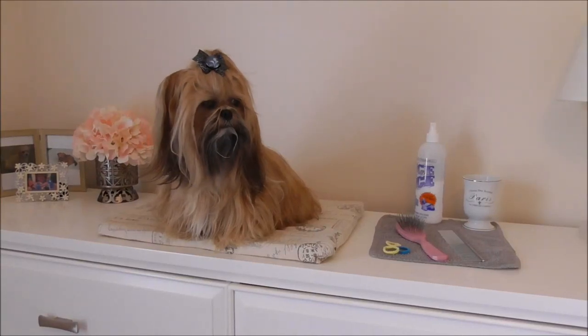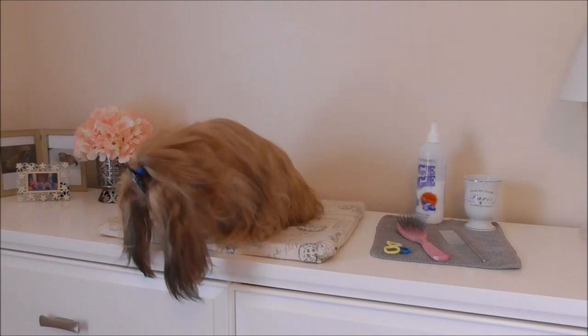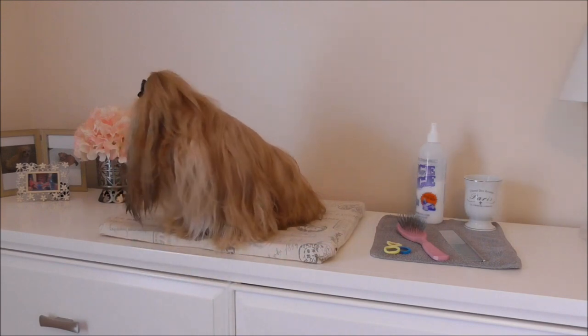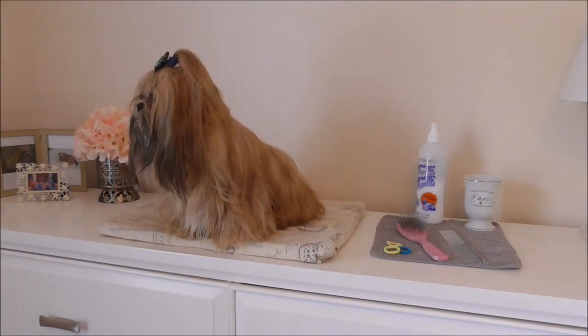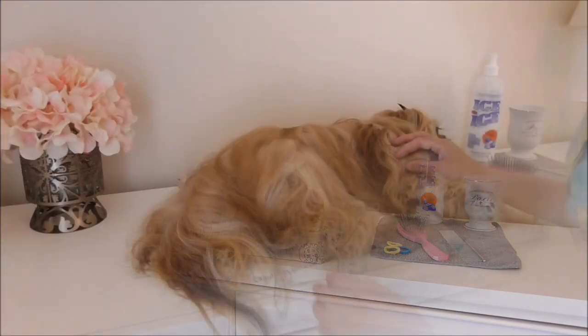Hi everybody, welcome back to the channel. I'm going to show you how I put Bisou's hair in the back for when she has to use the bathroom in the mornings. I figured this would be helpful for anyone that has a dog with a long coat. So let's get started.